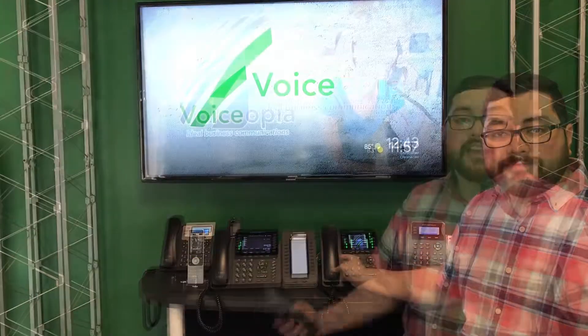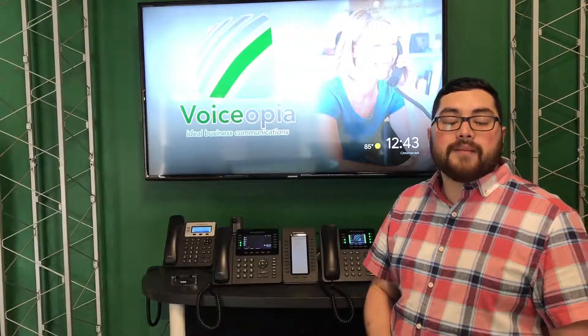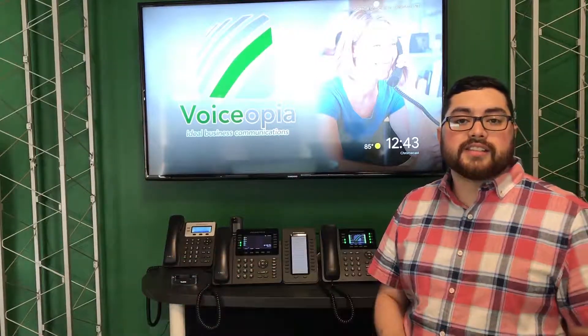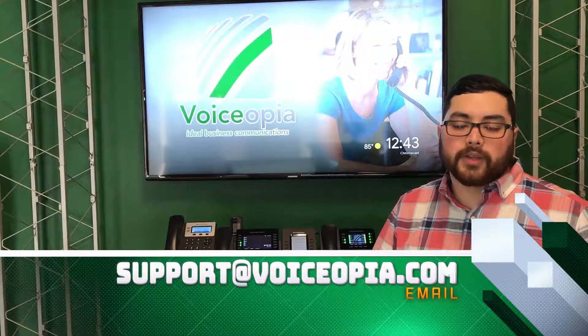And that's how you make a phone call. If you ever have any questions or comments, give us a call at 423-509-8000, or send us an email at support at Voiceopia. We're more than willing to answer any questions you might have.